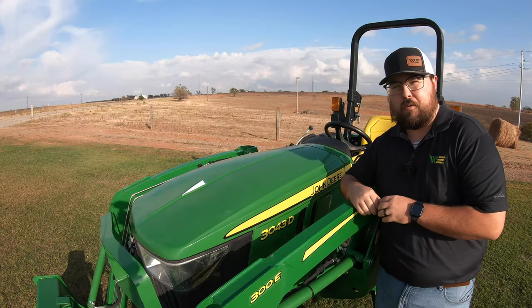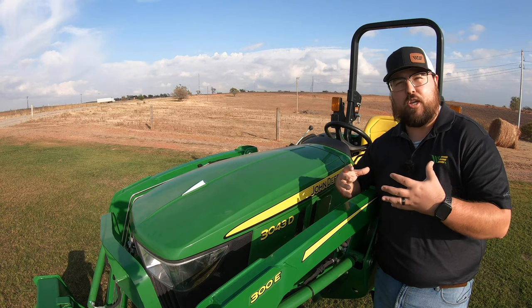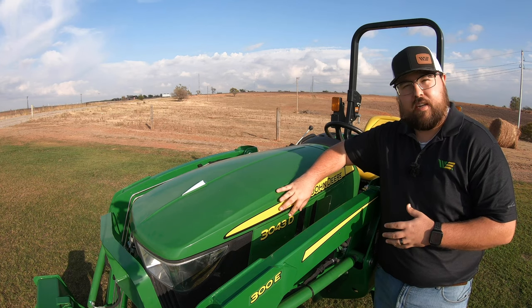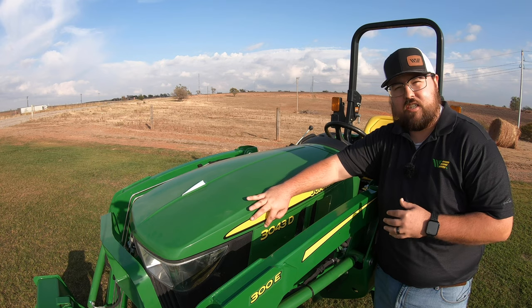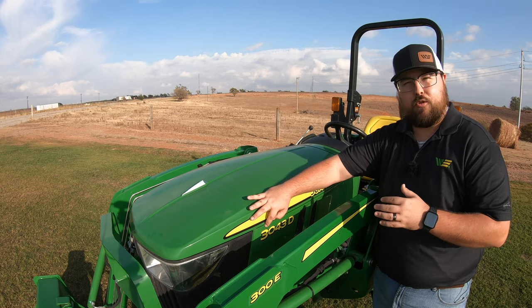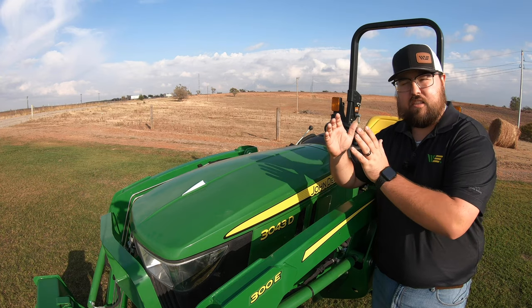Now to start let's talk about model number, and this is always such a confusing thing for a lot of people when they're going out and they're looking for tractors. But we are with a 3043D. We'll start here at the first digit. The first digit is going to be the series of tractor that this is in. So with the three being here you have the one series, the two series, the three series.